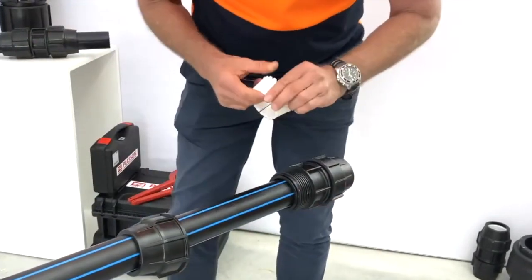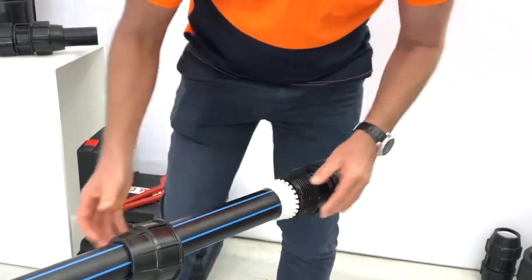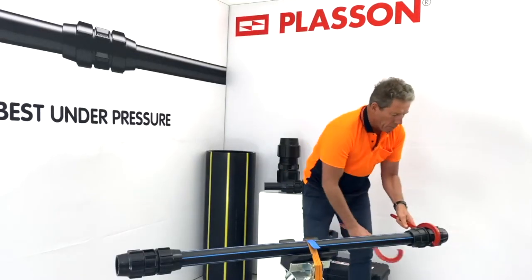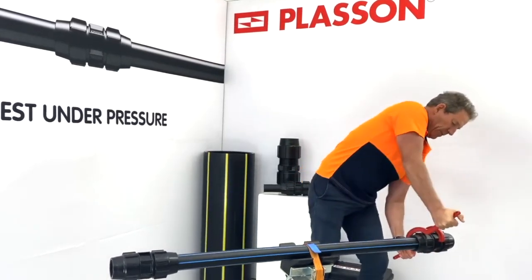We bring the grip ring onto the pipe, position it, and do the nut up hand tight. Then we do the nut up half a turn with Plasson wrenches.